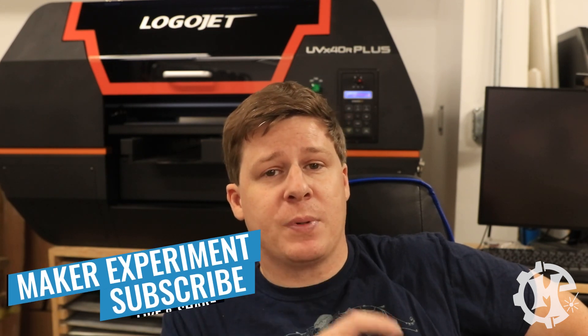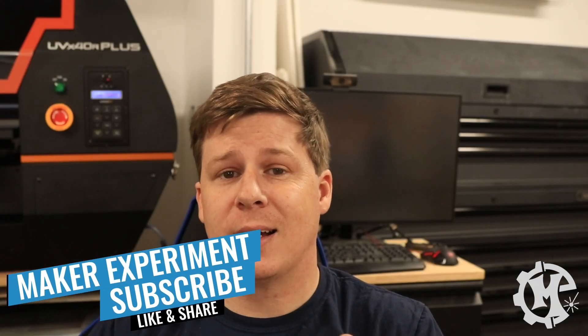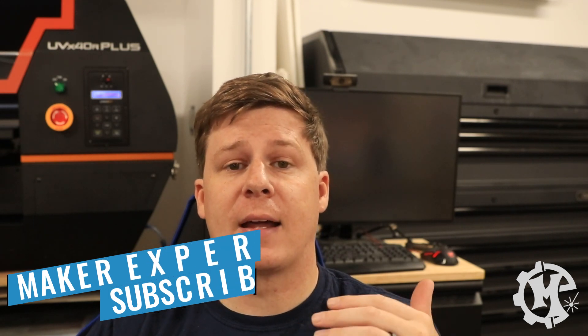Now you may be asking yourself, what is a UV printer? And honestly before I started looking into them I didn't really know much about them either. And let's say I was pleasantly surprised. A UV printer is a lot like a normal inkjet printer in the fact that it takes ink and prints it onto material, but the big difference is that a UV printer uses UV light or a UV lamp to cure that ink instantly. So when it's printing it'll print the colors and immediately cure it as it goes by, leaving a nice protected finish.